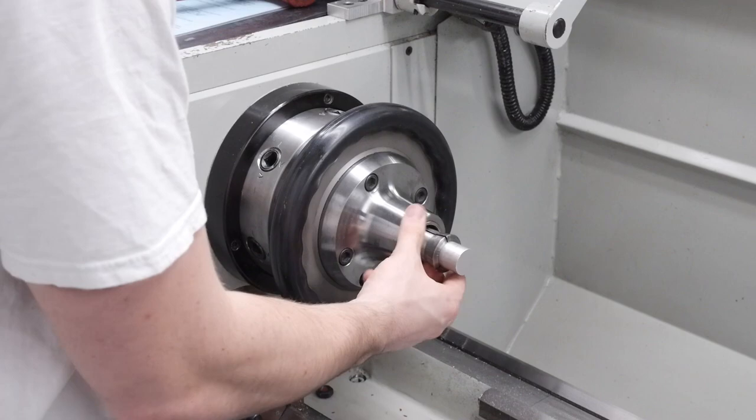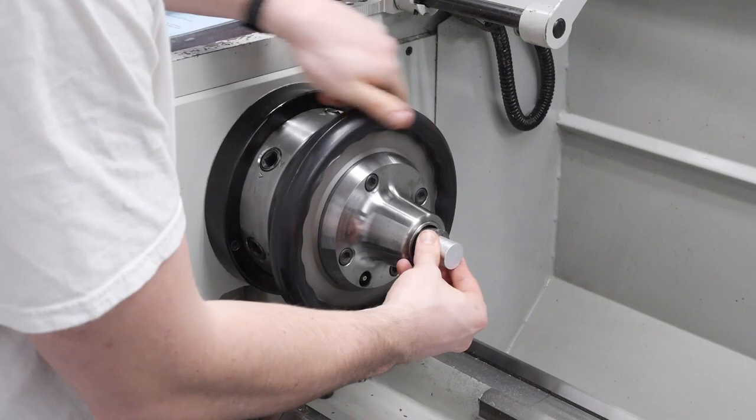Another fixture is a collet chuck that you can put on a lathe. Similar to a three or four jaw chuck on a lathe, there are also collet chucks in which you can screw in a 5C collet and hold your part securely on a lathe.